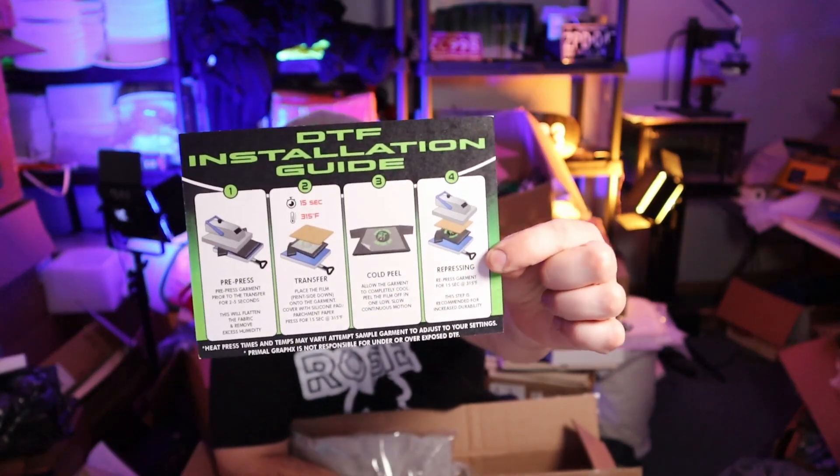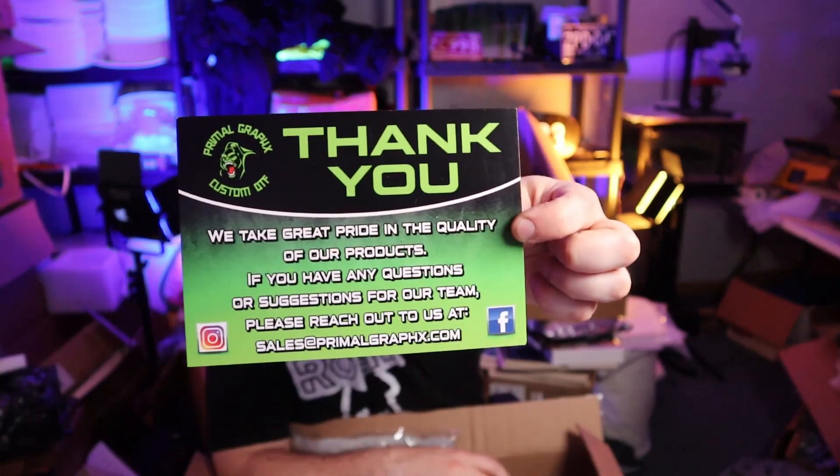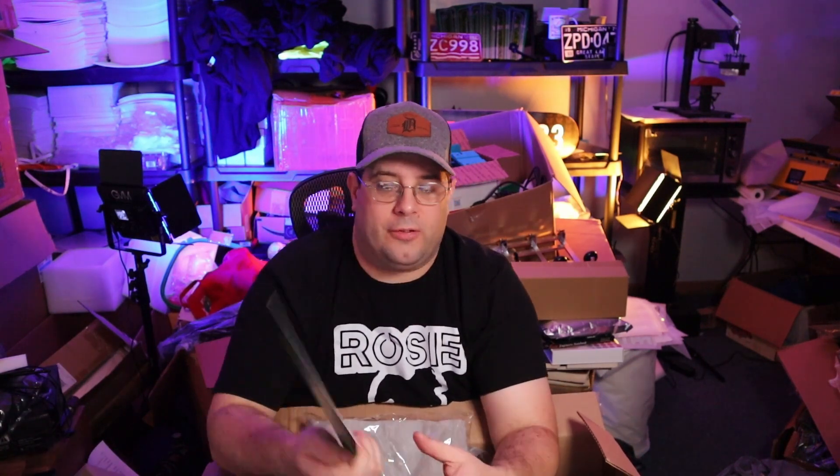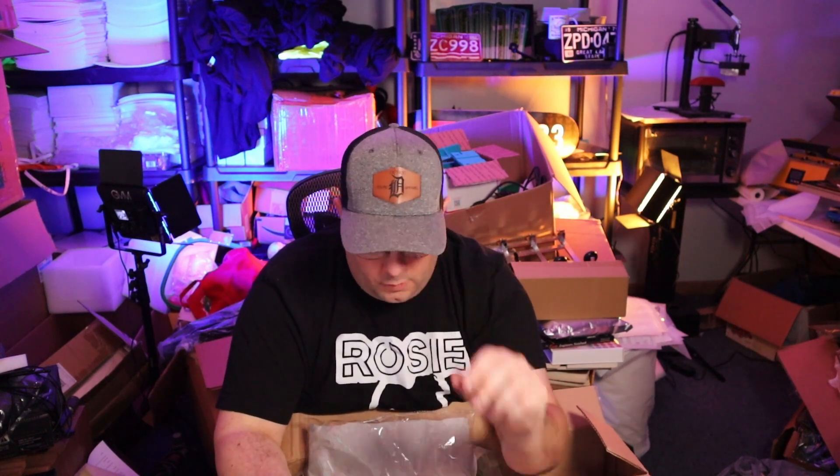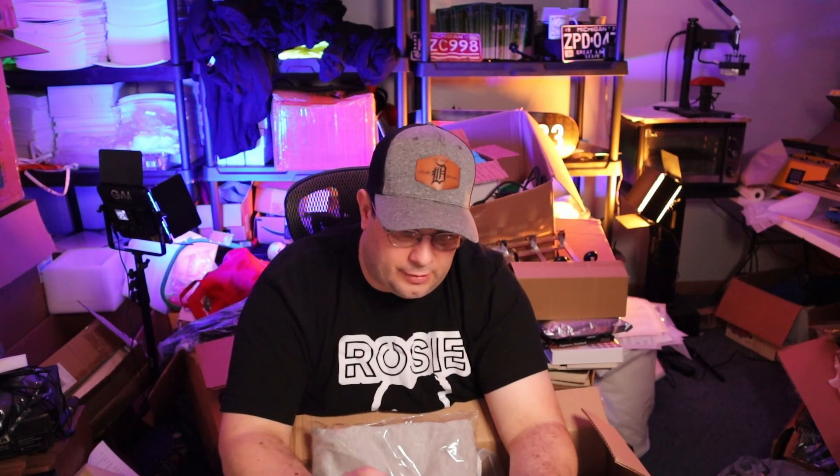They give you an awesome care package with instructions, and also a thank you letter. It's always great to put things like that in the packaging. This instruction card says: pre-press two to five seconds — which you should always pre-press — then transfer 15 seconds at 315 degrees, cold peel, re-press 15 seconds.